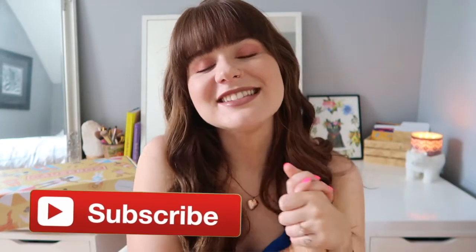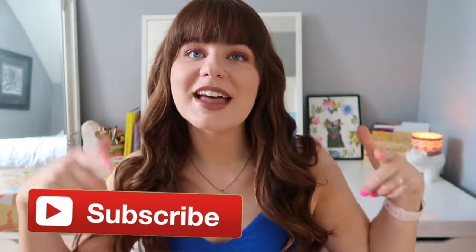Really quick before we jump into this video — if you want to be notified every time I drop a new video, subscribe by hitting that little red button down below and don't forget to hit the bell right next to it. If you enjoy this unboxing and want to see more in the future, don't forget to hit that little thumbs up. And without further ado, let's jump into my Cosbox unboxing!